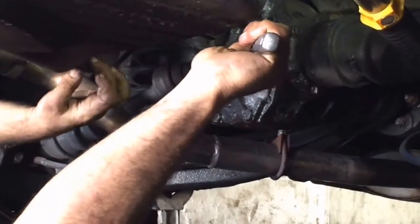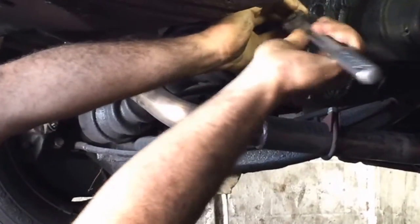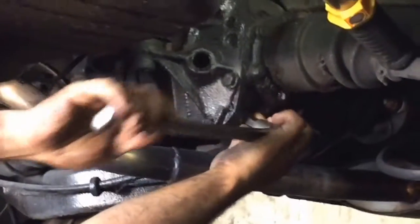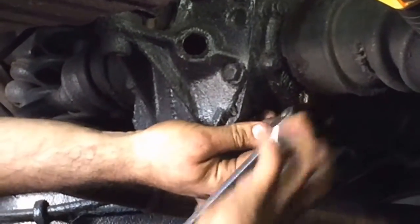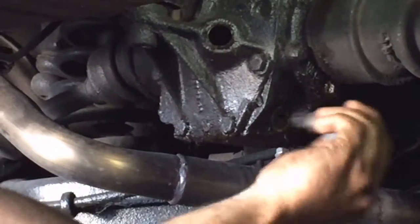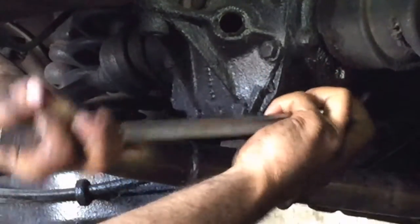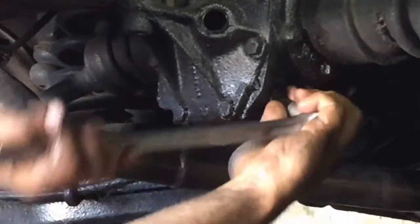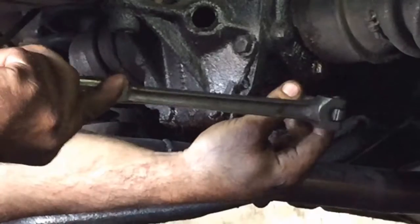It can get pretty difficult if these plugs have been in for a long time. So there's plug number one removed. Now we're going to remove plug number two — put it in like so, shake it around, and make sure it fits good. Usually with fairly minimal effort it will come loose. One consistency among all classic Mercedes is the differential will always have a 14mm Allen plug to drain it and a 14mm to fill it.